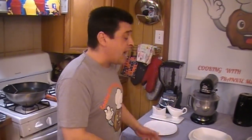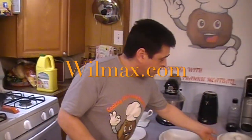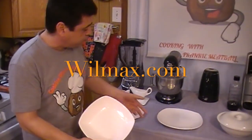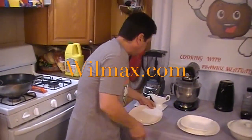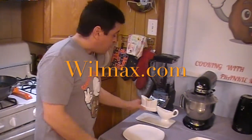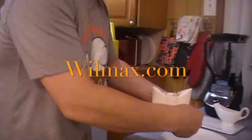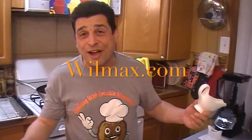Let me tell you about Wilmax — it's the holiday season. They got these beautiful serving dishes and bowls. Look at these salt and pepper shakers — they even fit in with the toothpicks. Check out Wilmax.com. They have gravy boats — I always put cheese in my gravy boats. They got something smooth, something big, whatever you want. They are absolutely marvelous.